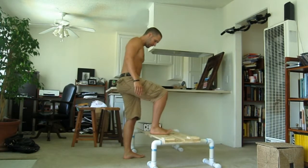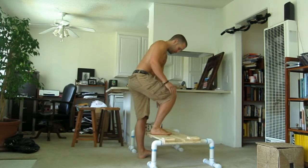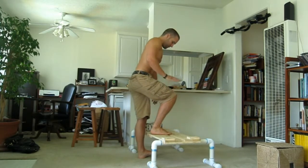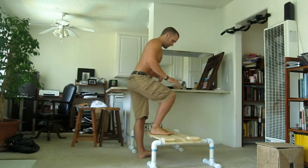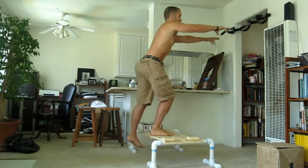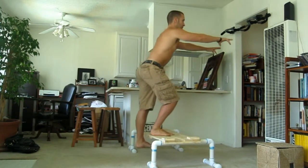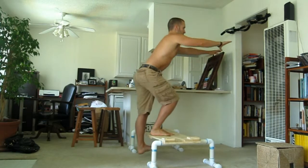Front step-up. Your foot goes underneath the step. Again, dorsiflex the non-working leg. This is my working leg. Toes slightly turned out to the side. Everything lined up, chest up, arms straight ahead. Stand up. Tap. Squeeze the glute at the top.